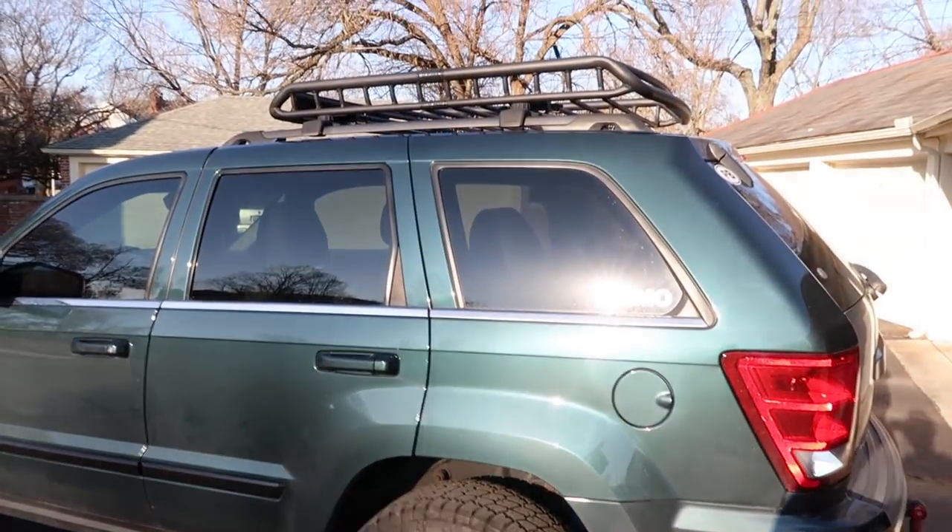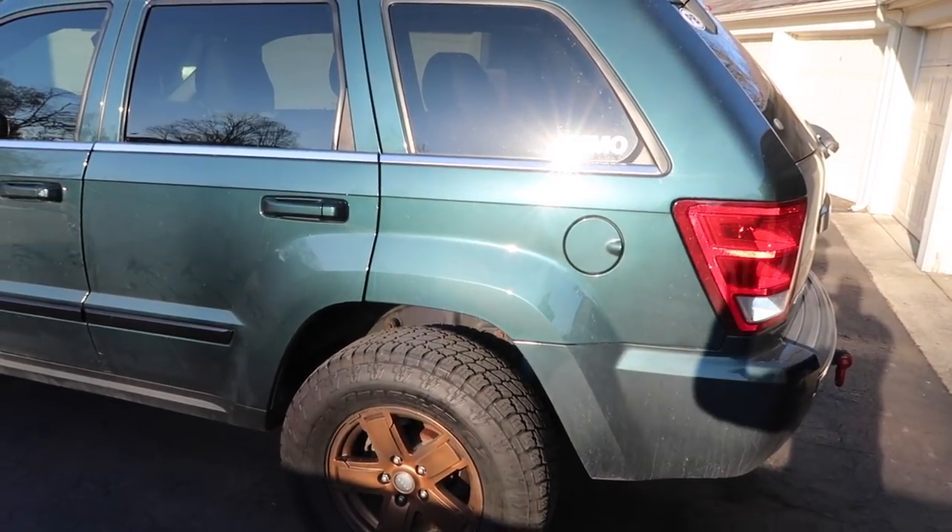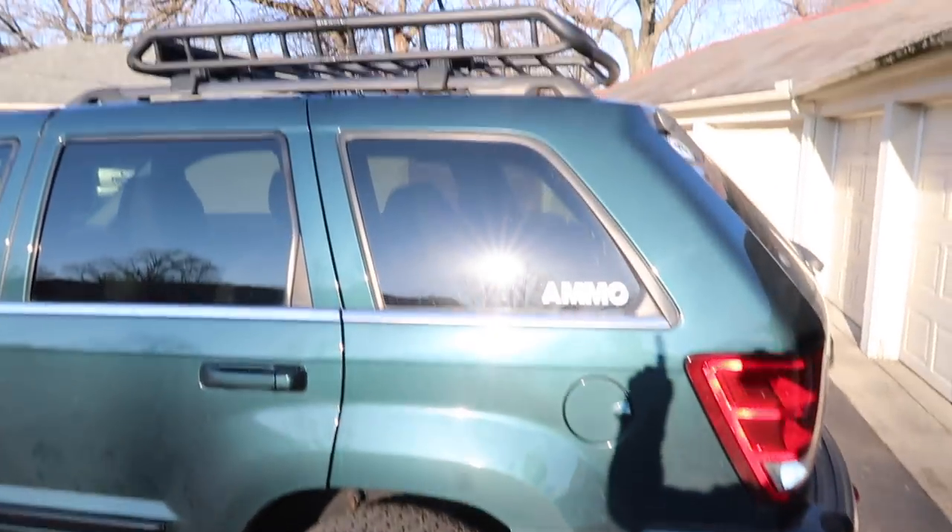Welcome to another video — very Jeep-specific, as you've already noticed. Winter has arrived; it's almost mid to end of December, but it's very mild today — no gloves, about 40-something degrees. We're going to talk about the current Jeep mods. Let's get started; I'm going to go exterior first, not in any particular order.